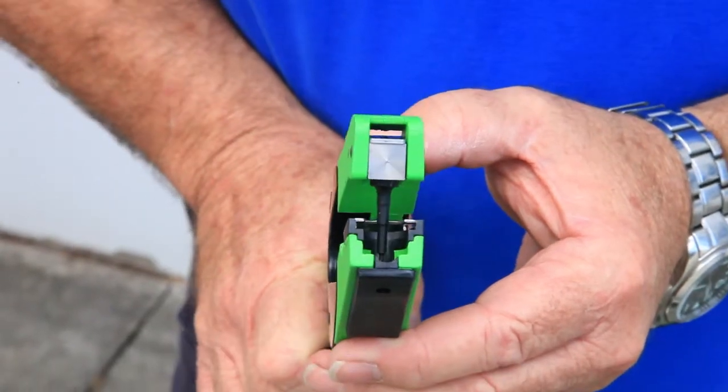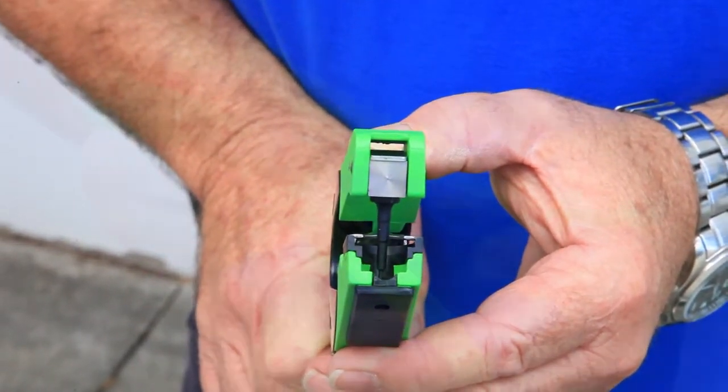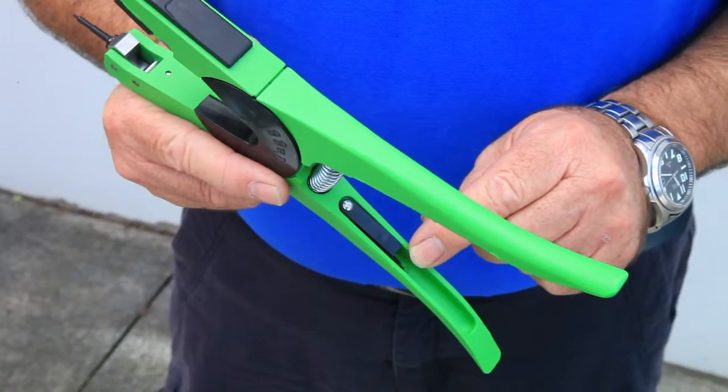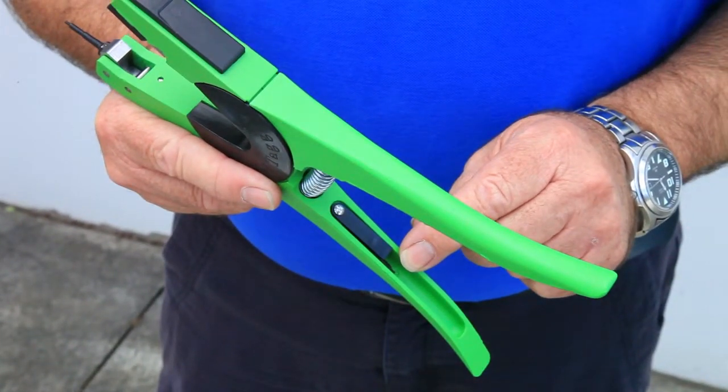Check that the applicator pin is true. Remember that all Allflex applicators come with a spare pin located under the black flap on the handle of the applicator, should you need it.